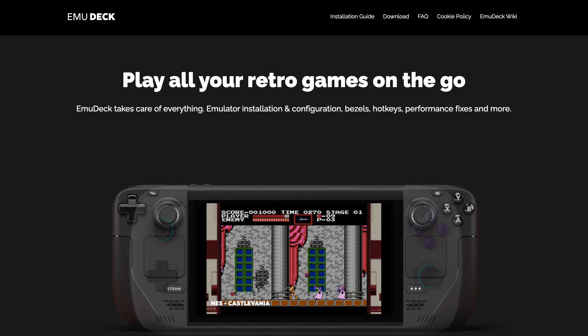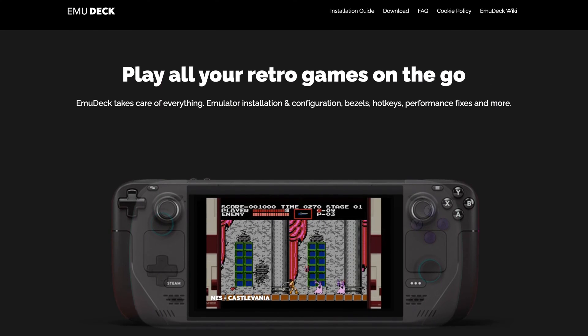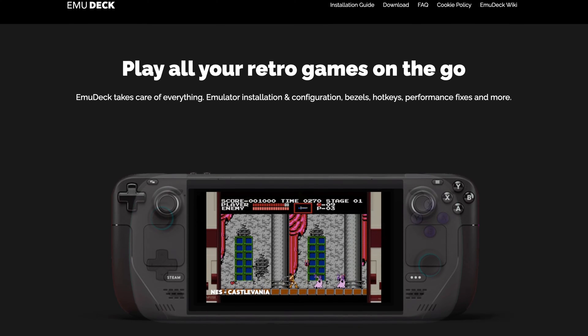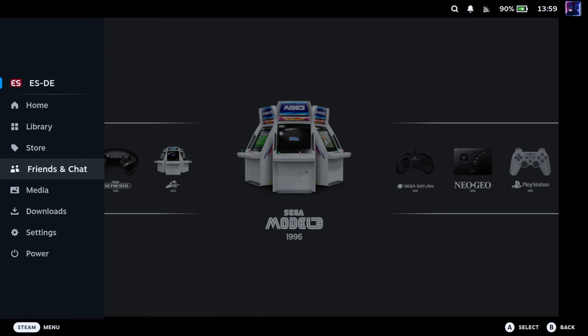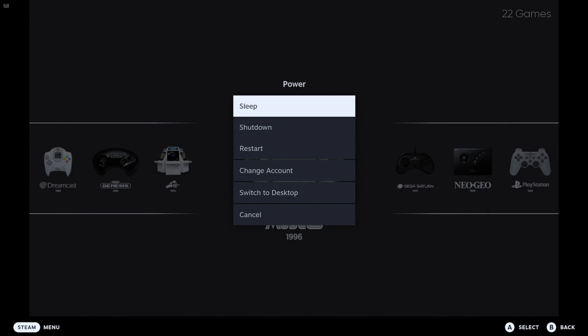We begin with EmuDeck. EmuDeck is an amazing piece of software that will take care of configuring all your emulators on the Steam Deck. But first we have to switch to desktop mode by pressing the Steam Deck button, going to Power, and selecting Switch to Desktop.